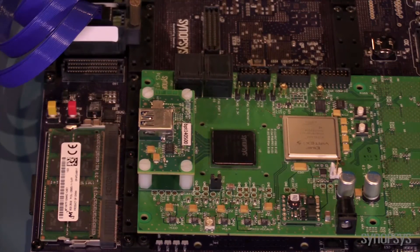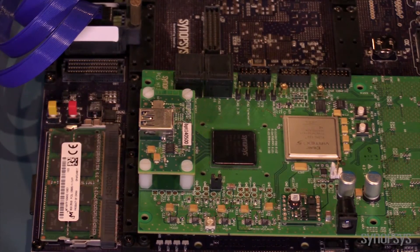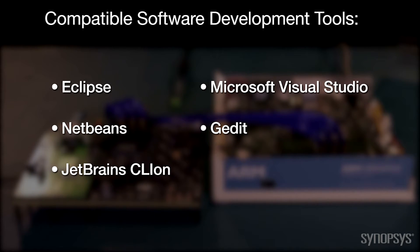The USB 3.0 5 daughter card includes real-world IOs which allow you to connect the hardware prototype to devices like a commercial USB 3.0 stick. This setup lets you develop, integrate and test your IP in the context of the Linux kernel mainline OS working out of the box.